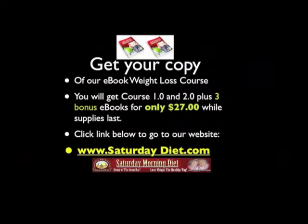Get your copy of our e-book Weight Loss Course. You will get course 1.0 and 2.0 plus three bonus e-books for only $27 while the supply lasts. Click the link below to go to our website, SaturdayDiet.com.